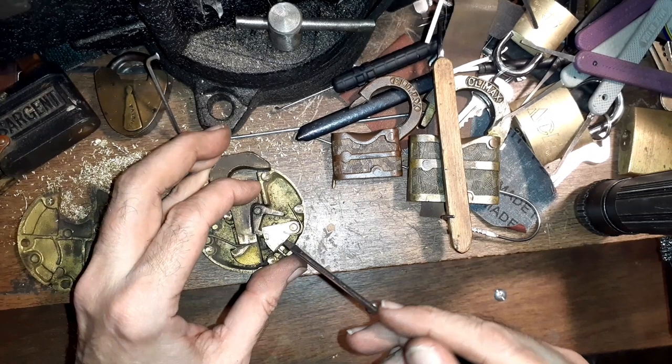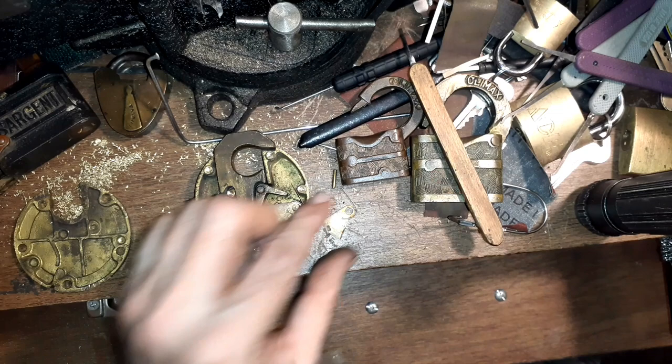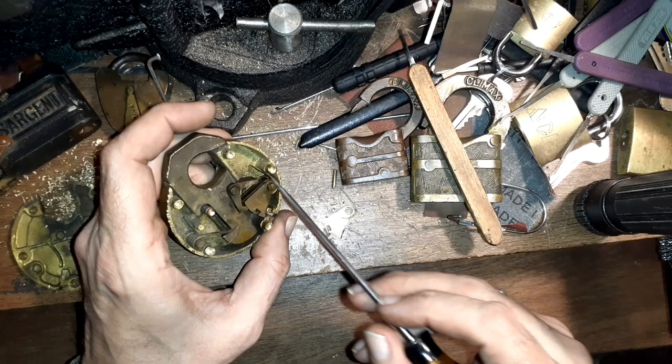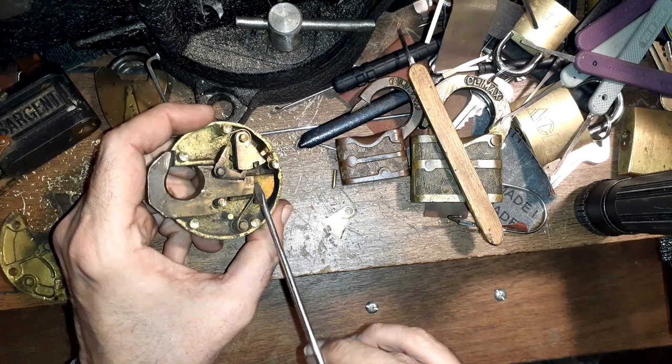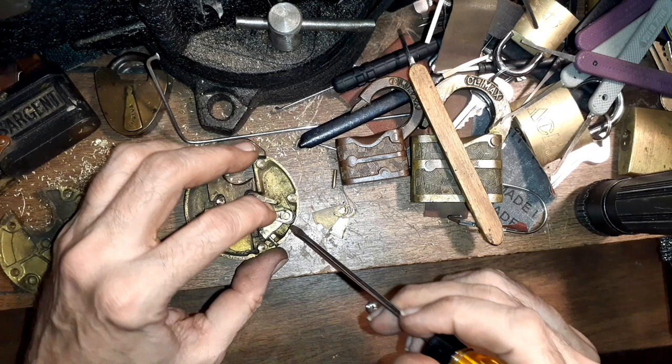I'm going to pull some of these levers out just so we can demonstrate how this thing works a little easier. What I noticed was all of these levers are sitting up here against this piece except for one, and one is acting as a toggle and as a return spring. This spring over here is the push-up mechanism, and the whole thing looks a lot like a gun with sears and similar components.